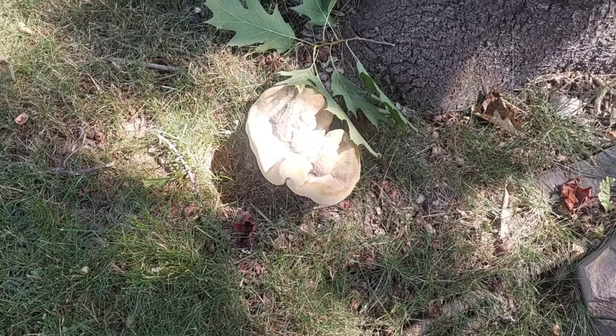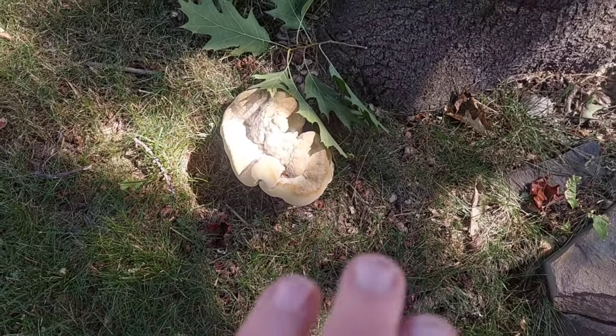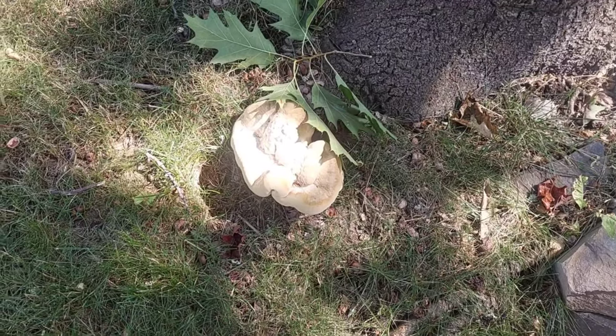There are so many other better mushrooms around. But these can grow into huge masses that weigh like 75 pounds a piece.